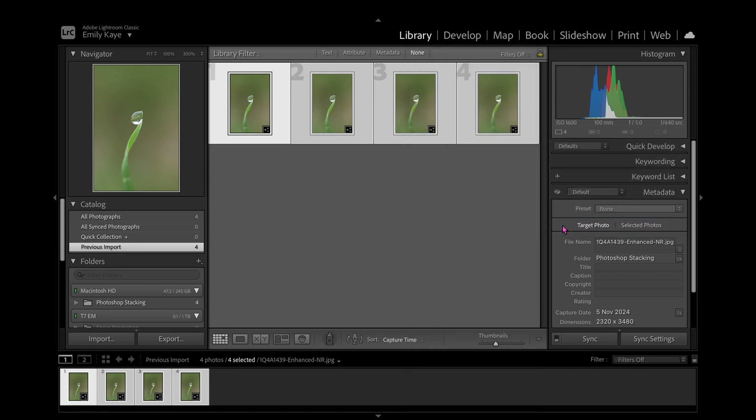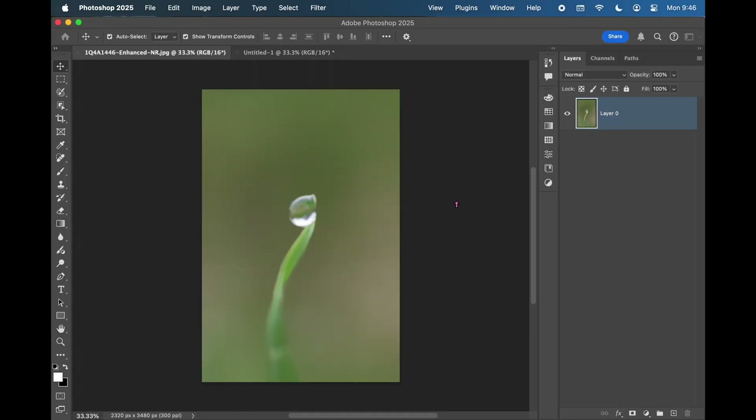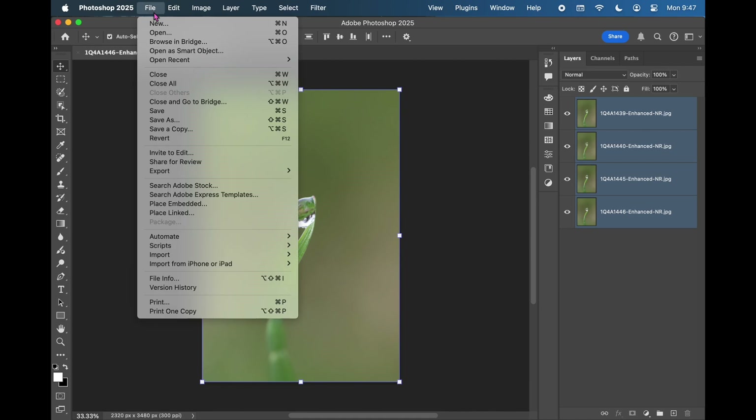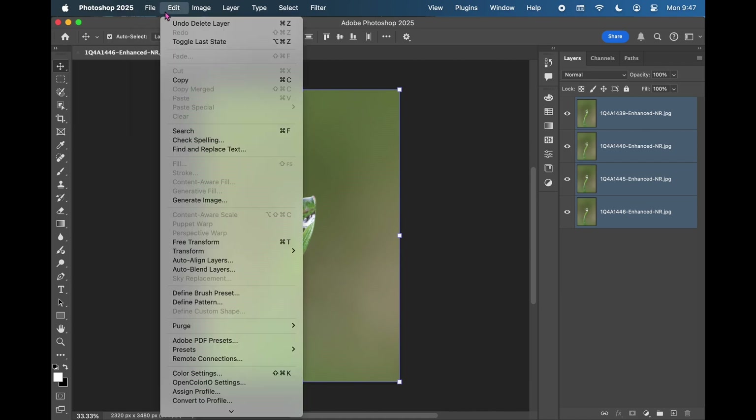Then open as layers in Photoshop. Once you've done that, they will open in Photoshop — it may take a moment. I would have the app open already so it doesn't have to load the app as it's doing it. Once they've imported — luckily I only have four photos here — select all your layers, then go up to the Edit tab and go down to Auto Align Layers.